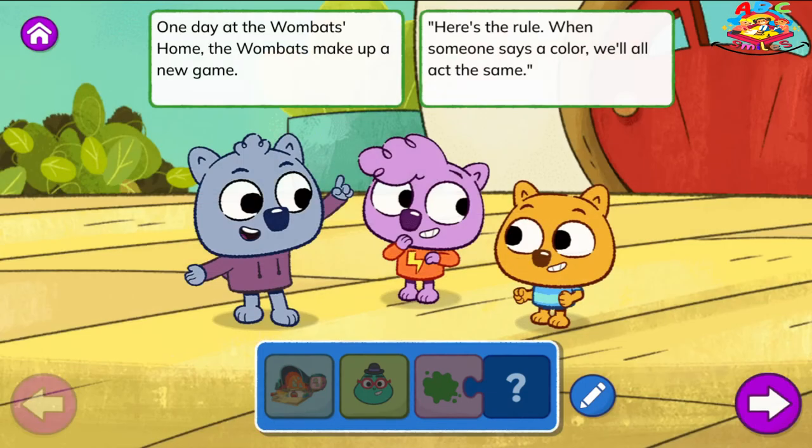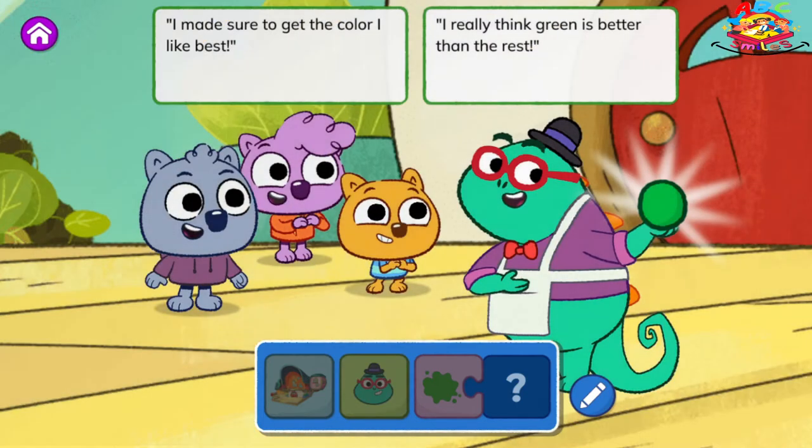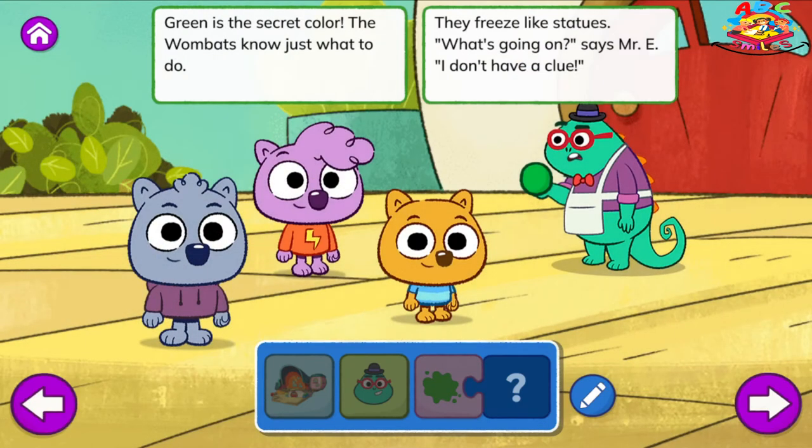Color Fun. One day at the wombats' home, the wombats make up a new game. Here's the rule: when someone says a color, we'll all act the same. Along comes Mr. E, holding a shiny new ball. Would you like to see my new toy? My ball will be fun for all. I made sure to get the color I like best. I really think green is better than the rest. Green is the secret color. The wombats know just what to do. They freeze like statues.